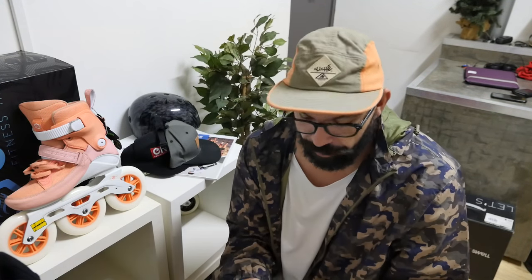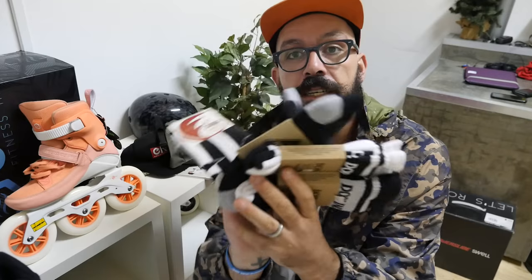Ballerina shoes are not for skating, okay? Those invisible socks, get the f*** out of here with those! Hola YouTube, my name is Ricardo Lino and I'm a wheel addict. Today I'm gonna be talking about this.